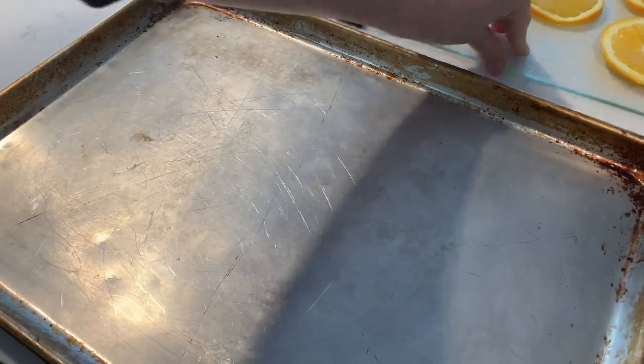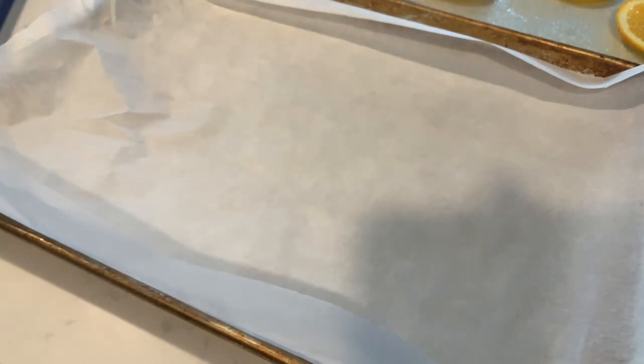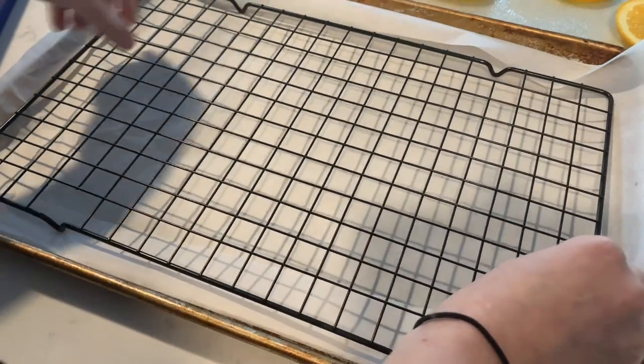Line a baking sheet with parchment paper, place a baking rack on the parchment paper, and arrange the orange slices on top.